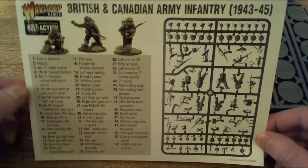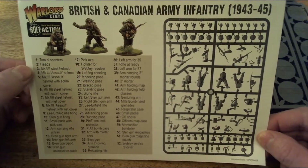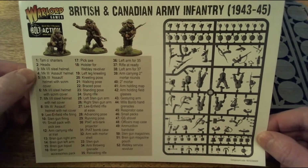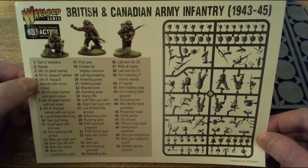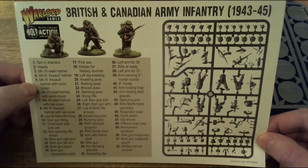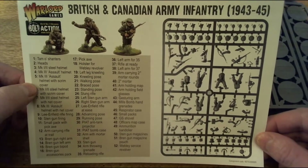There's a figure representing Scottish or Scots-Canadian regiments with the Tam O'Shanter. On the other side is the guide to all the parts. So you've got Tam O'Shanter heads, Mk I and Mk II steel helmets, Mk III assault helmet - which is very useful - Mk III assault helmet with scrim cover, Mk I and Mk II helmets with scrim cover, and Mk III assault helmet with neck cover.